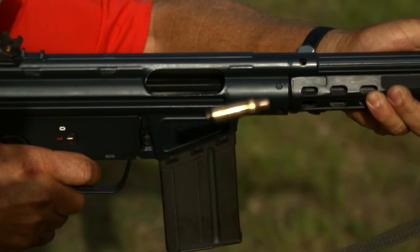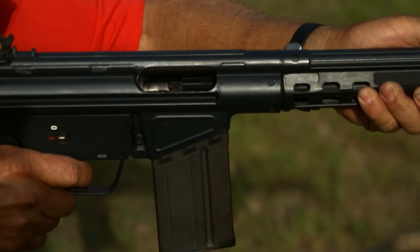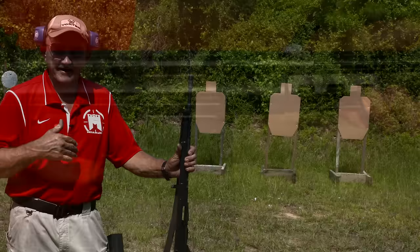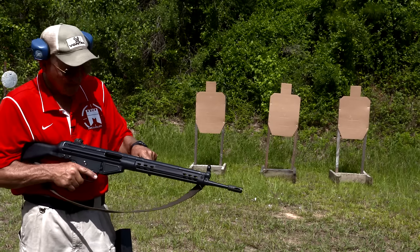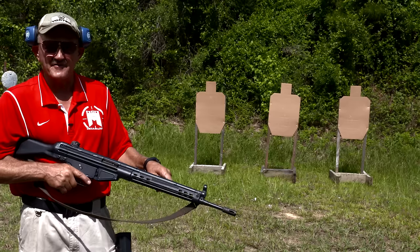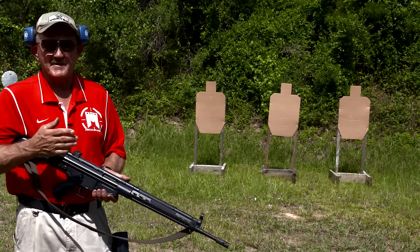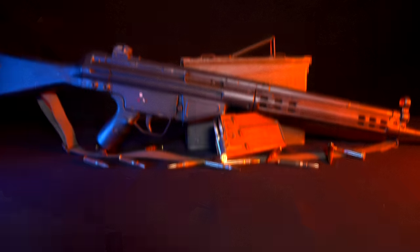We were shooting at Soldier of Fortune one year and they had these things on a side match. They'd left them out in the desert with the actions open on a rifle rack. When we finally got our turn to shoot and pulled them back, it sounded like you'd dropped it in the sand — it was absolutely as gritty as you could possibly make a firearm. When we charged them and shot the events, we didn't have a malfunction. So in the aspect of function, it's hard to beat an H&K 91.